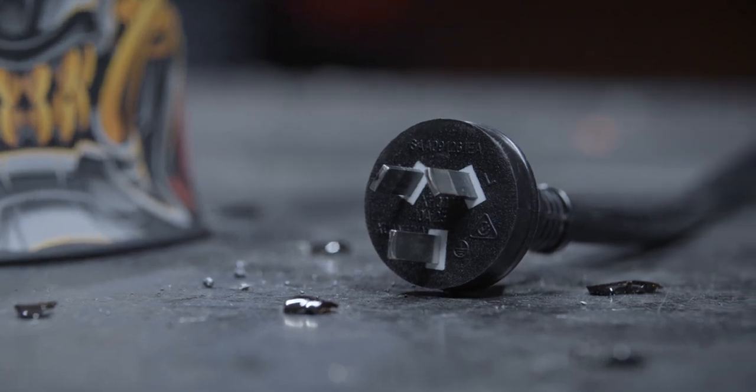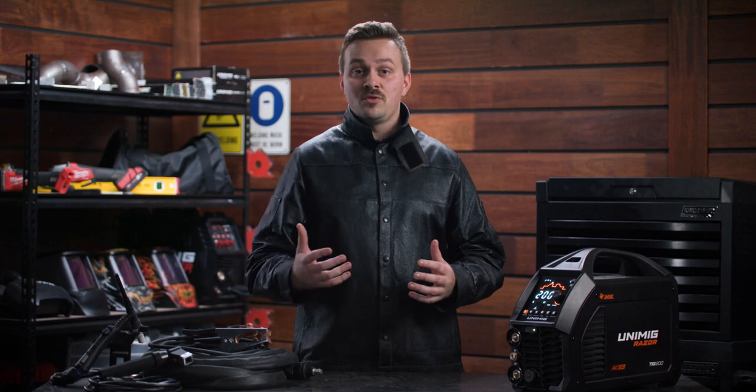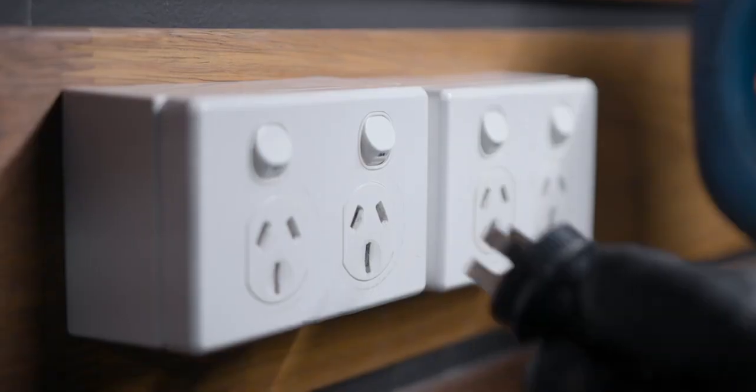The 10-amp power plug can be used on any domestic outlet, so it's perfect for the DIY home handyman or the professional welder looking for a machine that can be used almost anywhere.